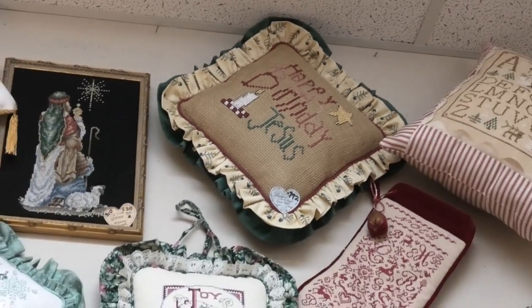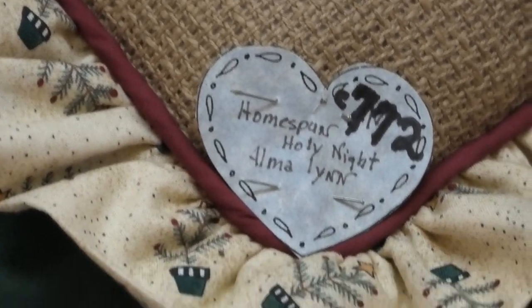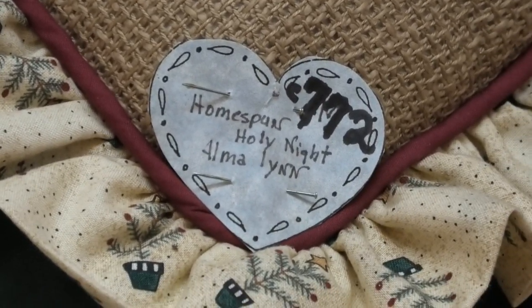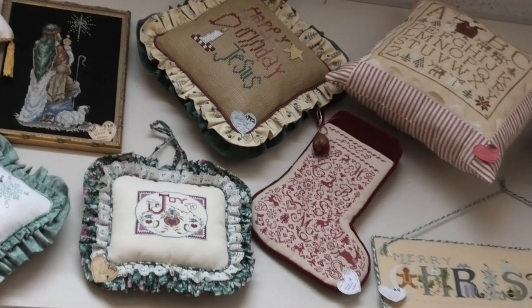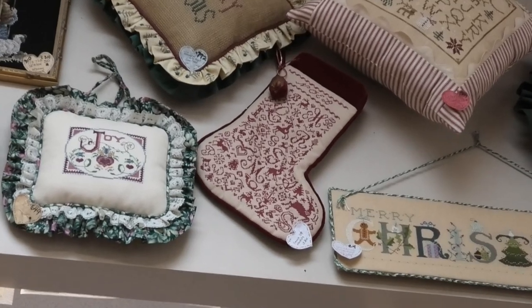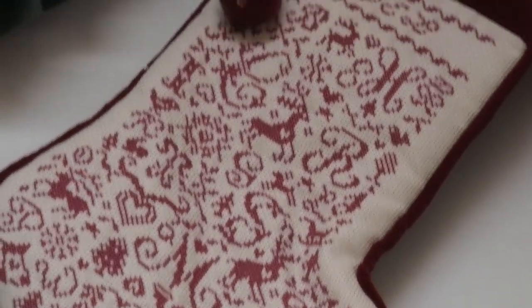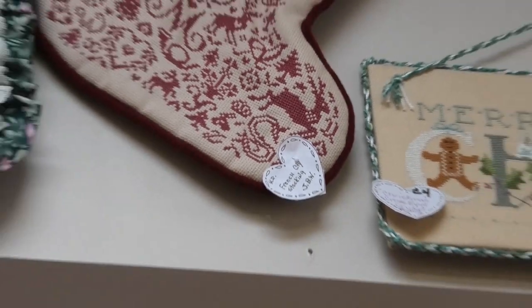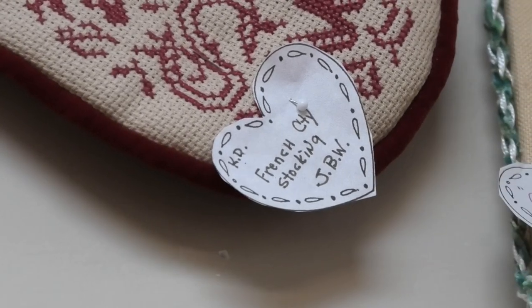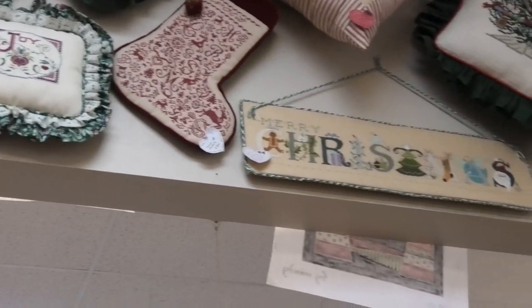Happy Birthday Jesus. Holy Night by Elmo Lynn. That is a very, very beautiful stocking — I would love to have that stocking or give it as a gift. This stocking is by French Stocking JBW. JBW has some really cool stuff.